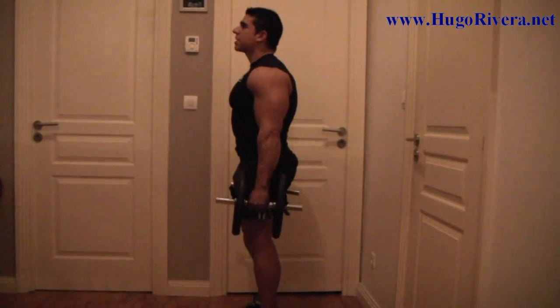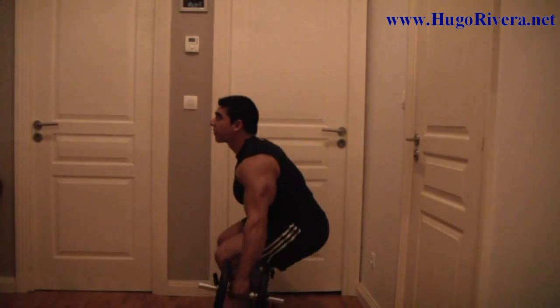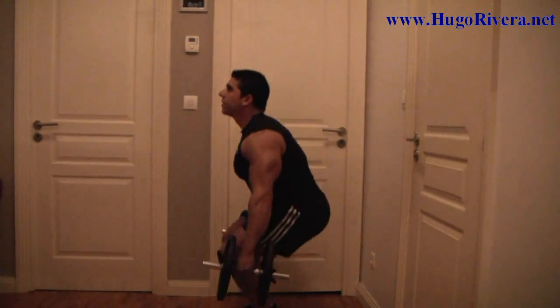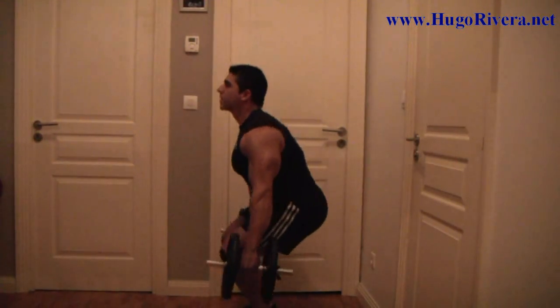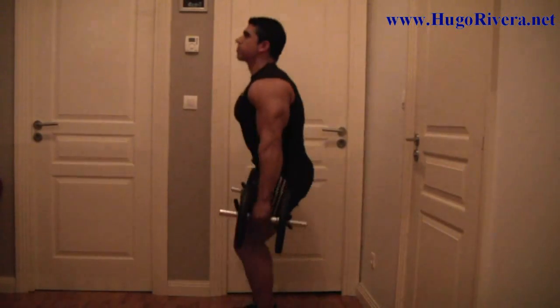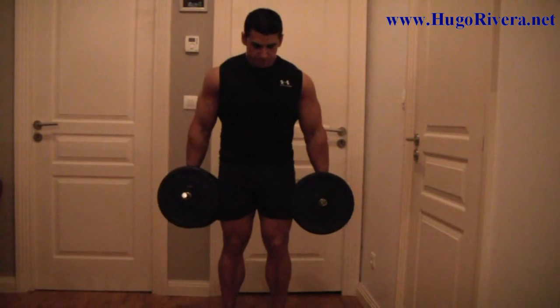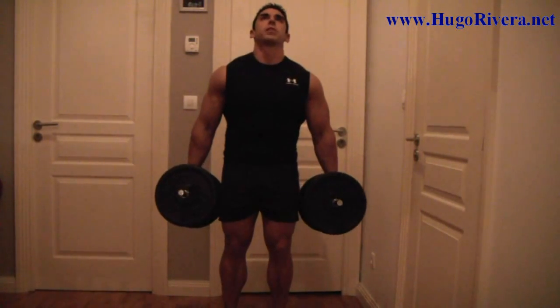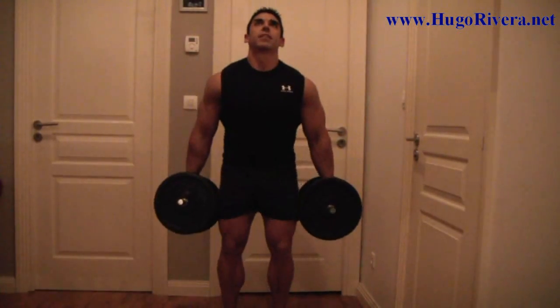Perfect, now we're going to do some squats and I'll film it from a couple of angles, so we start with five repetitions in this angle. Now I'm going to switch so you can see from the front. I'm pointing forward with my toes, really want to emphasize the front quads.